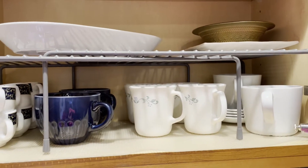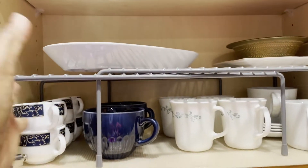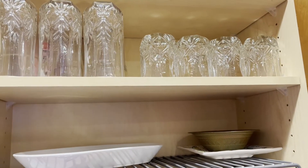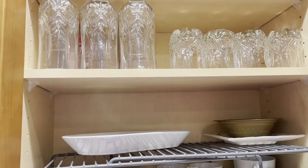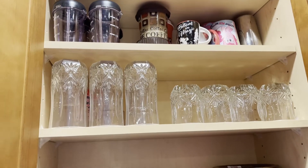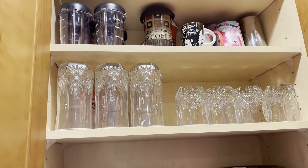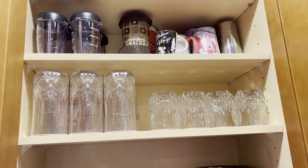In the bottom I am storing all the coffee mugs. In the top, a few bowls and serving plates are kept. Next I have these glass cups — the tall ones are for water and the small ones are for juice. Next I kept a few extra mixi jars, a coffee mug, steel cups, and a few assorted character cups which my little one uses.